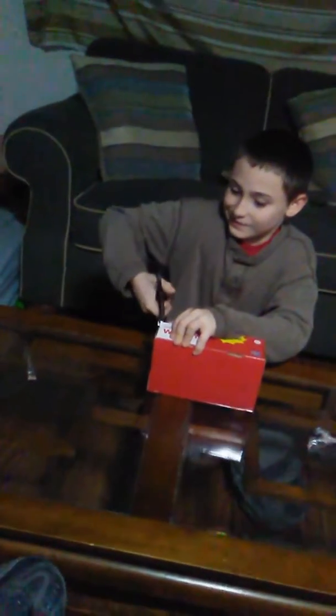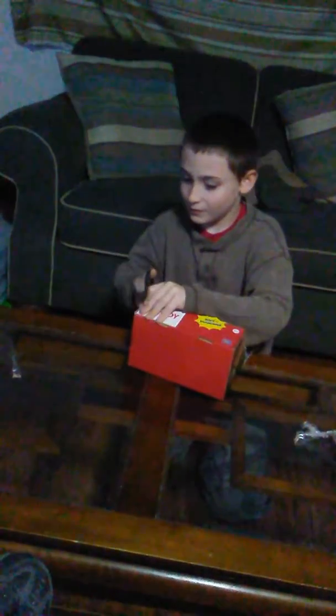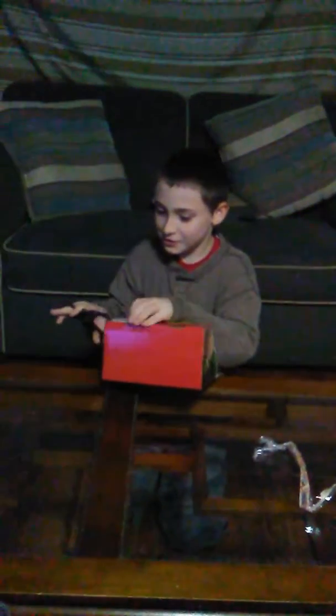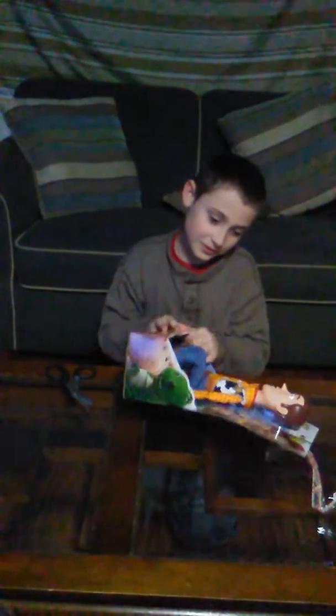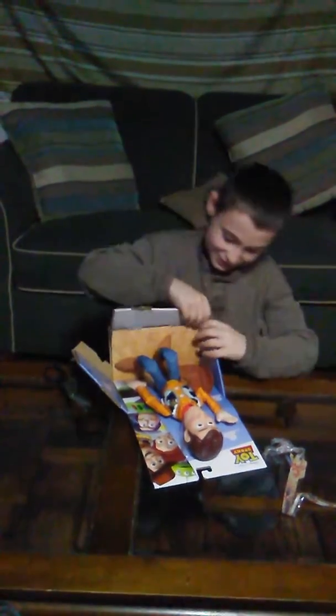Wait, wait, wait. Let's try to undo all this stuff first. Just cut the tape, not the whole box. Okay. You having fun there yet? Yep. There you go. Now the other side. Whoa, it's going to come through ya.